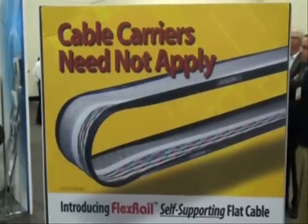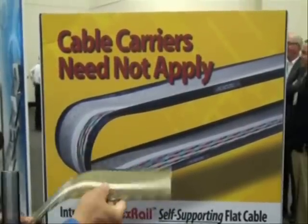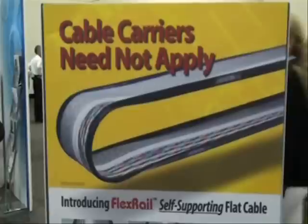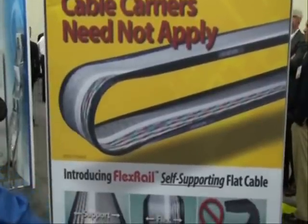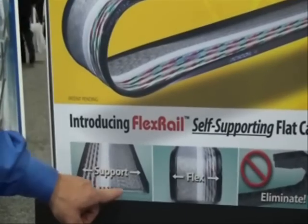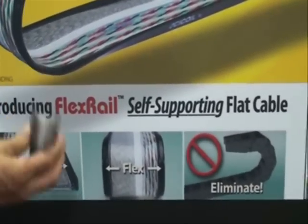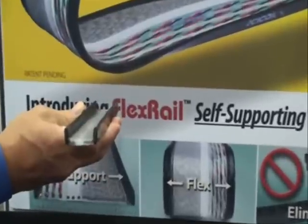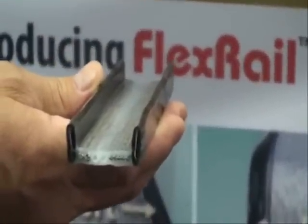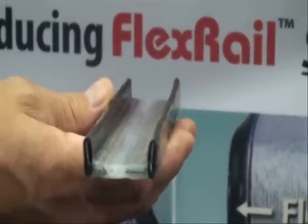What we've done is we've taken a C-Coil flat cable — and we have a wide variety of flat, flexible cables available — and we're able to put a strong yet flexible strip on either side of the cable. This is what it looks like here. You can see the flat cable, and on either side, a strong yet flexible stainless steel strip.